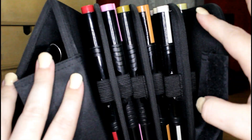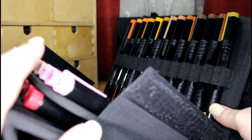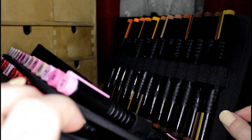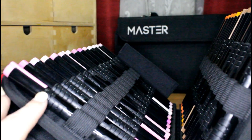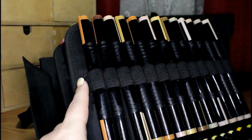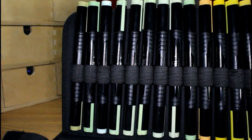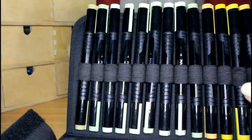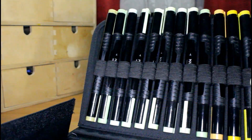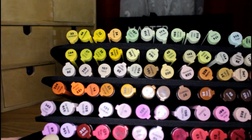Once you get it open there are three sections — all of them are double-sided and also velcroed, so if you need to take them out you can. All of your markers are held in place by elastic bands, but when I first started playing around with these the caps kind of got stuck on the elastic and I had to go fishing for my lid, so I recommend rotating the marker before you pull it out so that doesn't happen. You can also have it angled and open using the little flippy part of the case.